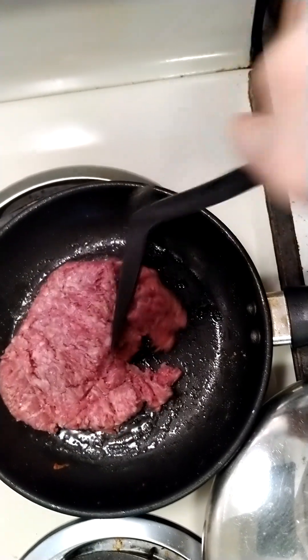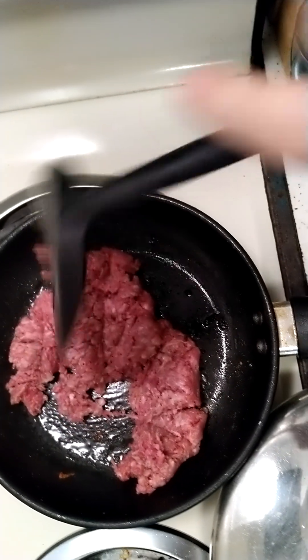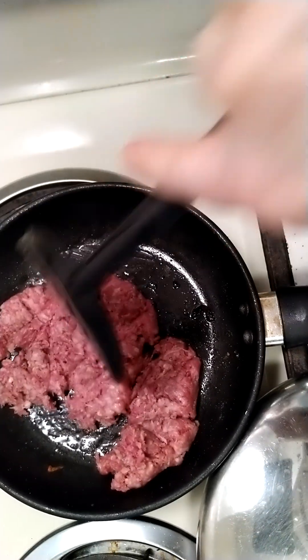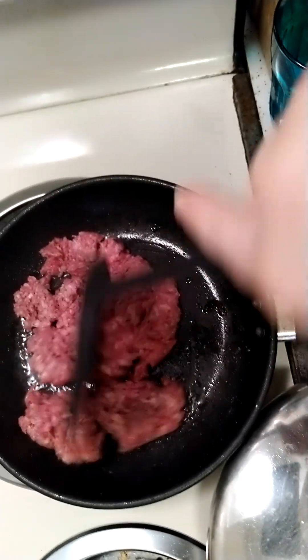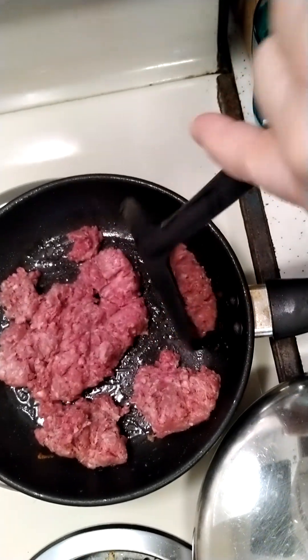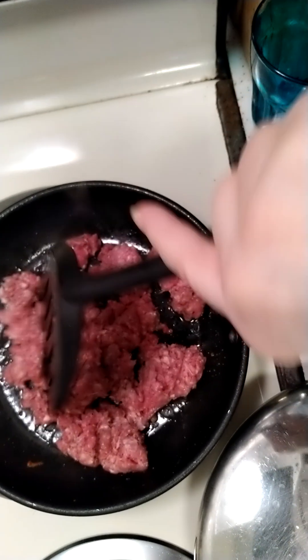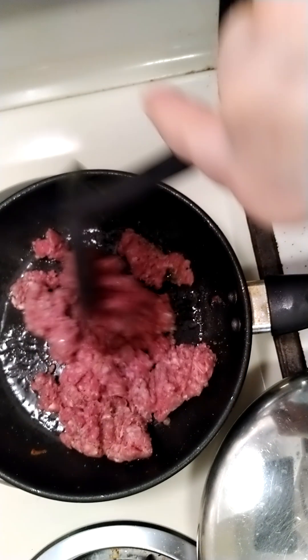I will put onions, garlic, spices, tomato, rice, and cheese inside the stuffed pepper. Then I will bake it in the oven and sprinkle it with a mystery microgreen.